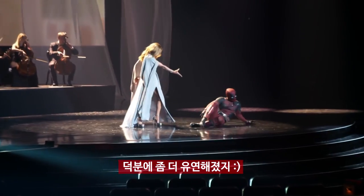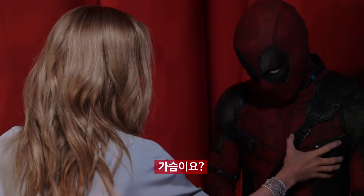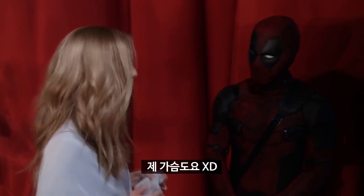It's all to just be a little bit more fluid. You look good. It's not a great look. Are they real? The boobs? Yeah, a bit of an A-minus cup. Mine too.